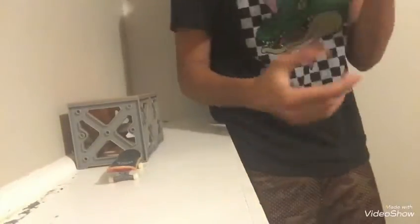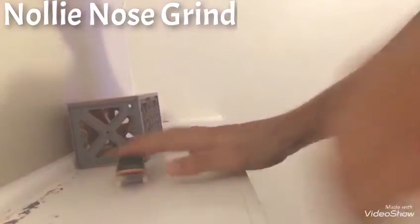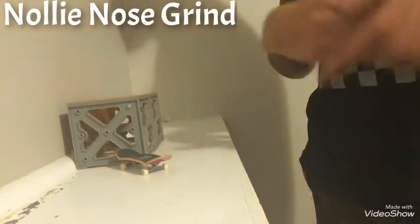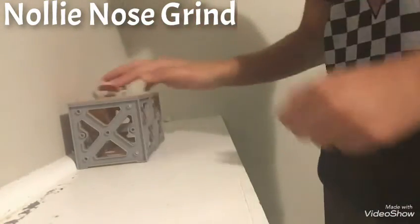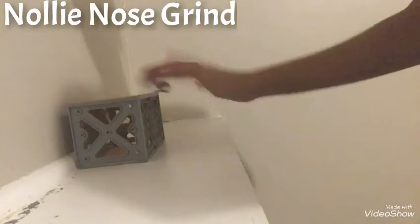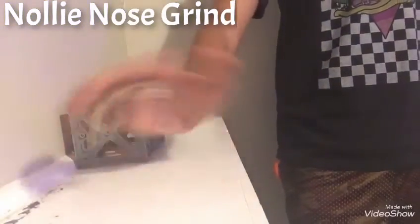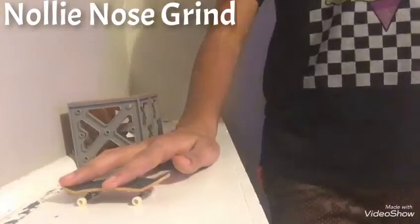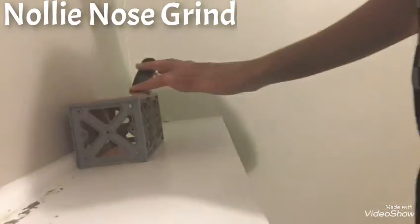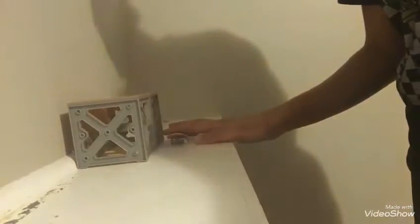The next trick is the nollie nose grind. The nollie nose grind is a nose grind except nollie — if you don't know what nollie is, it's when you're going backwards and doing an ollie like that. You're doing a backwards nollie going into the nose grind. It kind of glitched out — nollie nose grind first try? Nope.